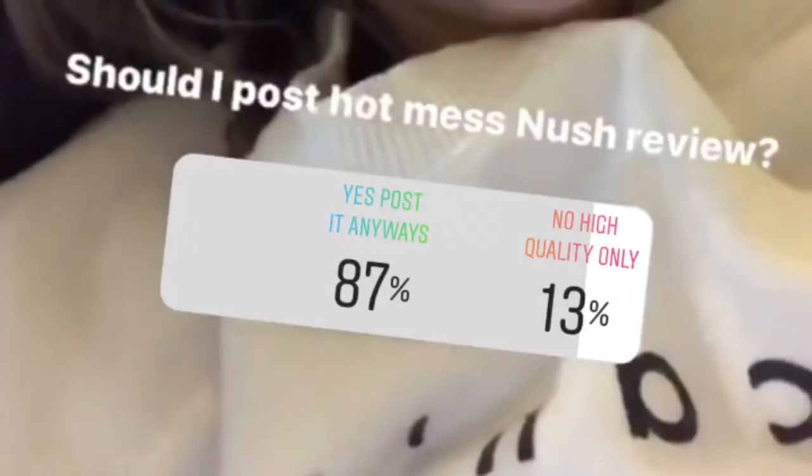Hello and welcome to the worst review video of any review video ever made in the history of the internet. I really wasn't going to post this because I thought it was that bad, but I polled you guys on Instagram and popular vote wins — check out the video.